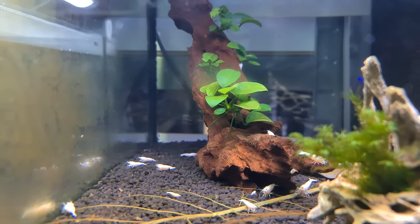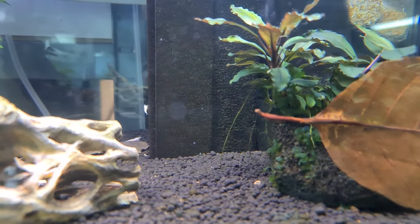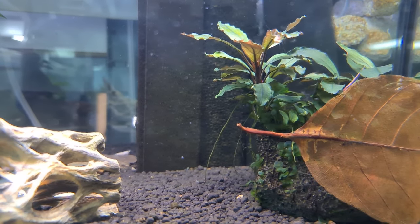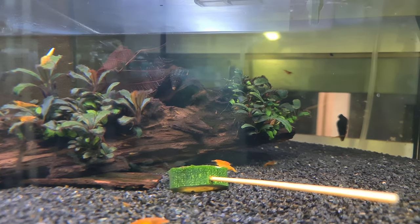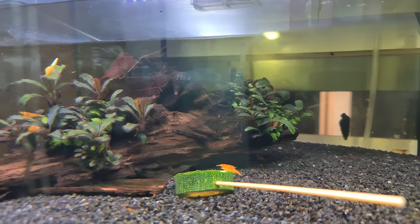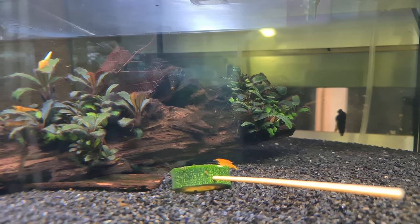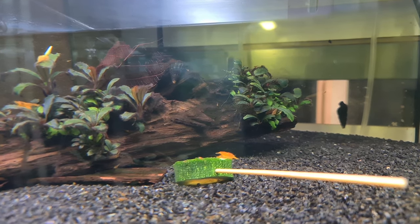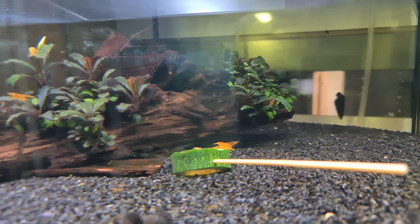On the back there's Anubias nangii, just glued onto a bit of driftwood. In a gravel tank with my orange Neos, there are two rarer Bucephalandras: the one on the left is Metallica and the one on the right is Purple Rain. I bought these immersed — grown out of water — so they were green, but once submersed they develop full colour. The green leaves you can see are transitioning from immersed to submersed growth.